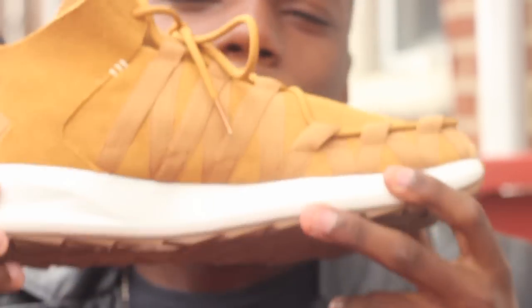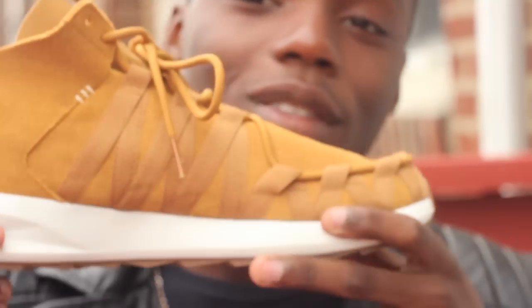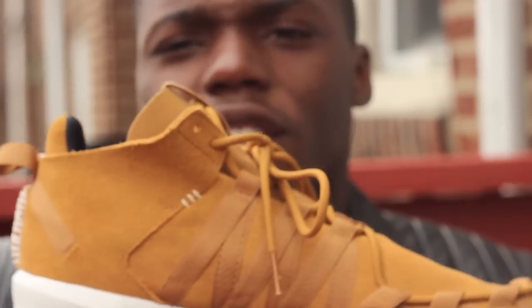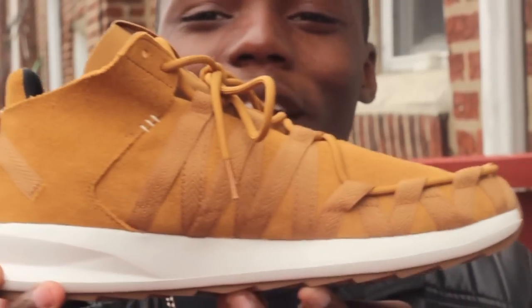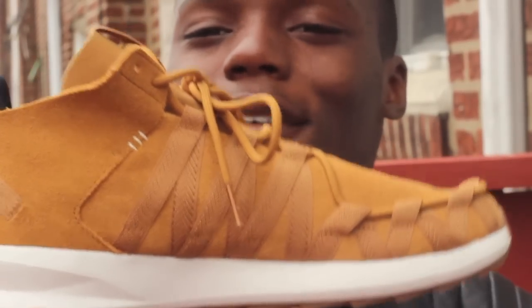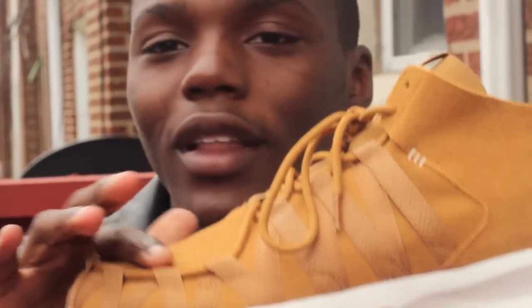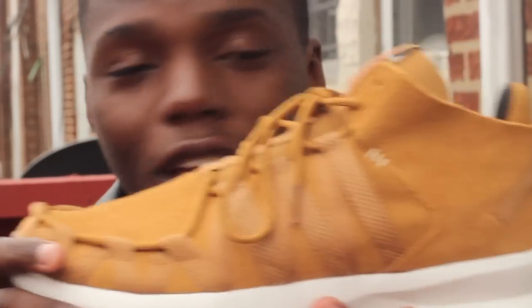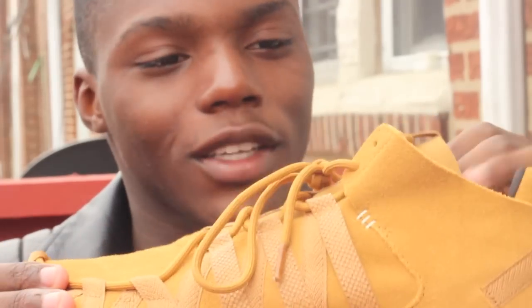Here's the shoe — SL Loop Moccasin in the Mesa colorway. We're just gonna get right into it because honestly I just recorded this video like probably six or seven times. This is gonna be my last take. This suede is just freaking ridiculous. Anybody that does not like this shoe clearly did not see the shoe in hand.